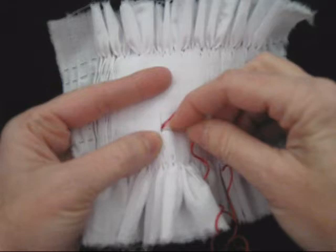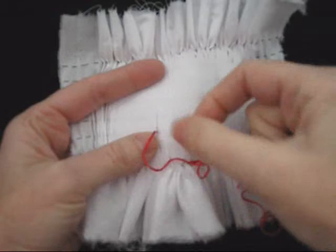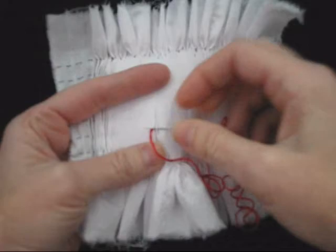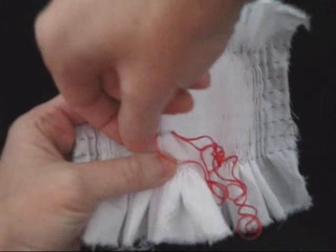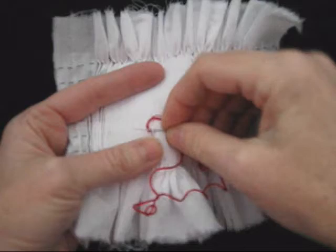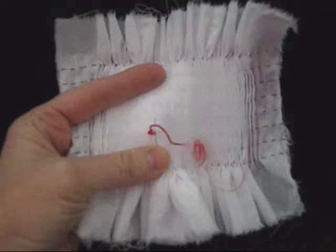Once you bring the needle up through the valley, go straight across horizontally and pick up just one pleat, going straight through to the left and pulling the thread through — this hides what came through that valley. Now we're going to start working our cable row. We'll begin with a down cable, which means the thread is down and the needle is up, completely horizontal across. Then we do an up cable — thread is up, needle is down. We just continue in this manner, straight across, following the guide pleating thread to keep yourself straight.